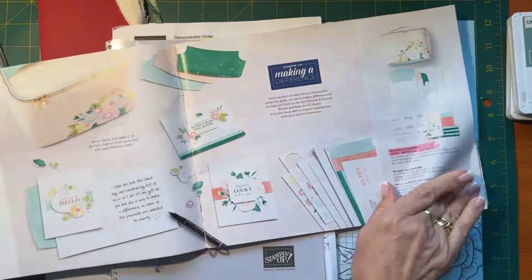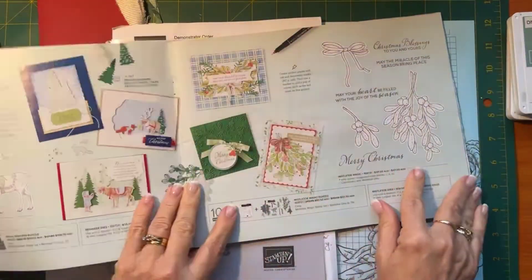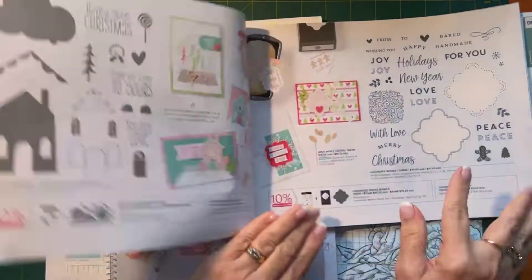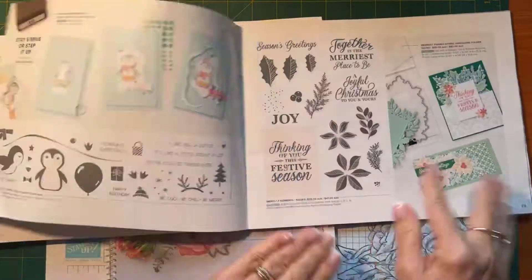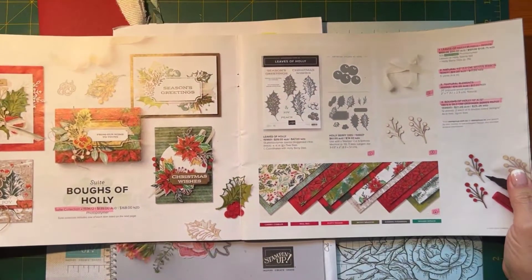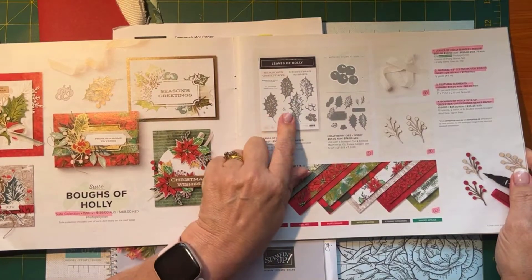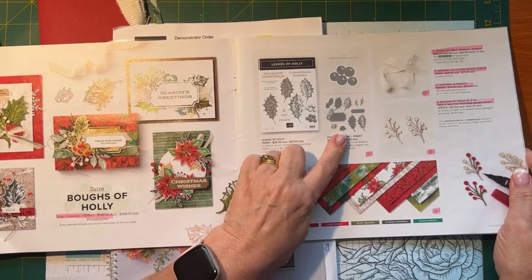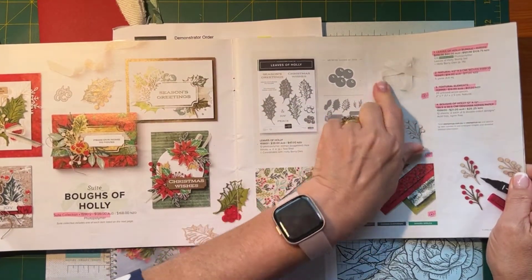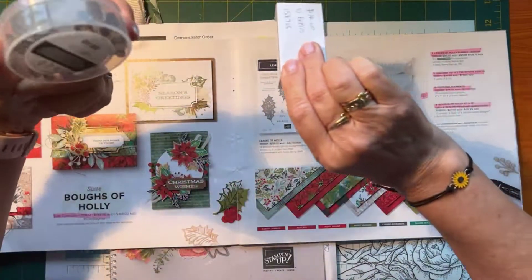The thing I find is that we don't have snow at Christmas here, so as much as I love the snowmen and snow, it's just nice to have a real traditional Christmas set. Page 24 and 25 in your mini catalog — this is the suite of products. It's the beautiful stamp set, Leaves of Holly, and the dies to match. You get this ribbon if you buy the whole suite — the natural woven ribbon and these textual elements.